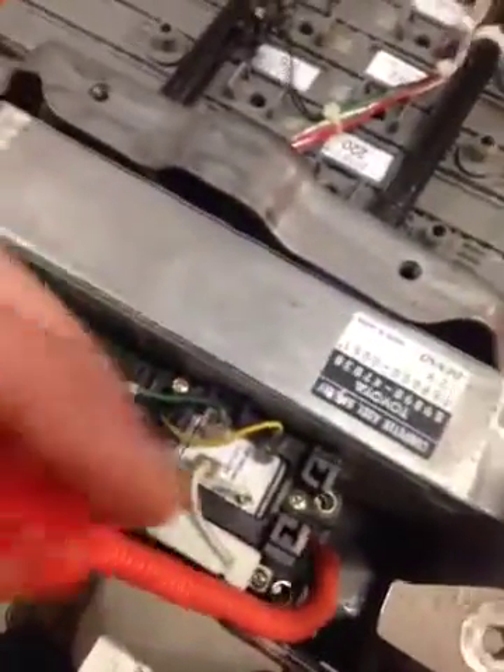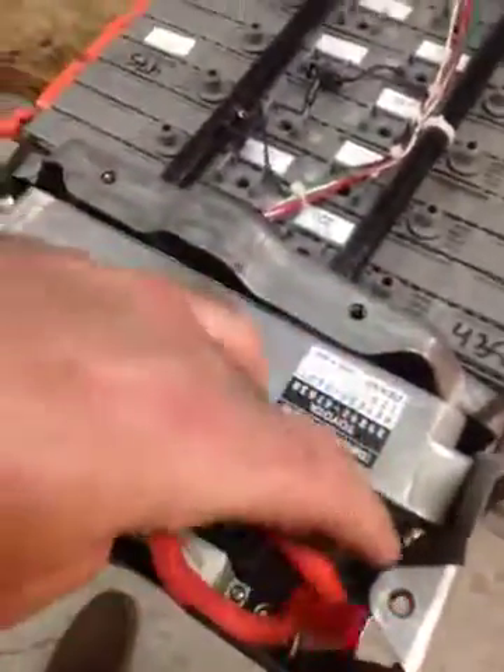This orange wire is unnecessary and seems to be a dead end. This can just go flapping around in that corner.